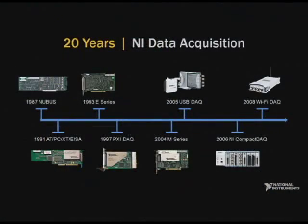In the demo you just saw from Jeff and Caroline, they were using NI Compact DAQ, a member of our family of USB data acquisition devices. With over 20 years in the market, National Instruments continues to be a leader in PC data acquisition, which today is one of the most ubiquitous forms of instrumentation available.